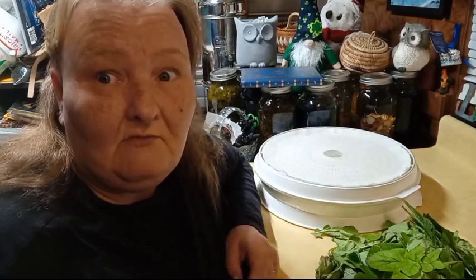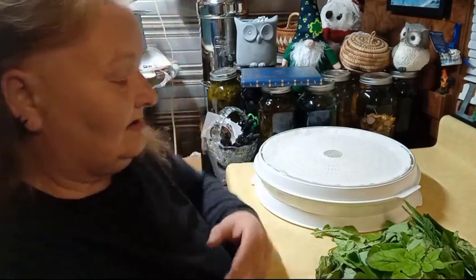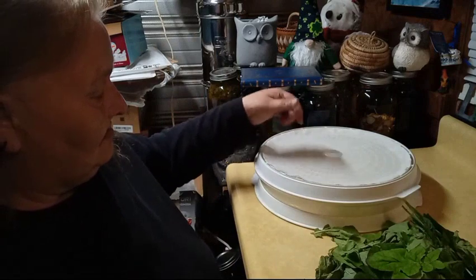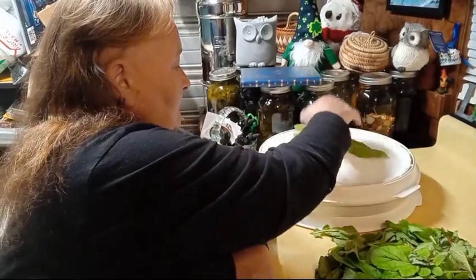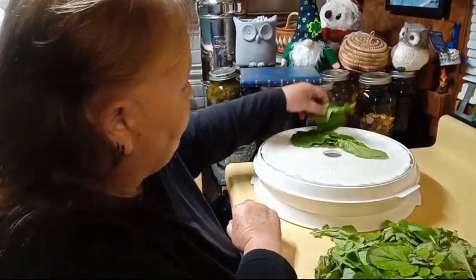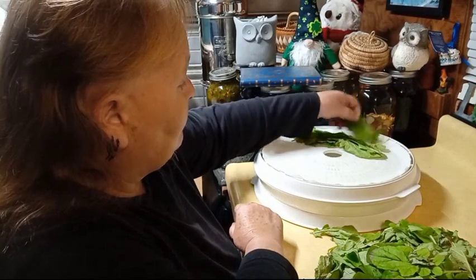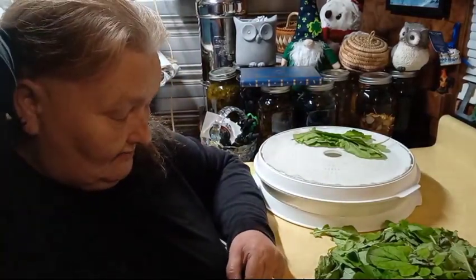A lot of people don't realize that it's extremely good for seasonal allergies. I don't have allergies, but I know family does and several other people. We will be making that blend in another video. I have my dehydrator trays lined with the mesh. I did wash these and I left them to dry — I let them dry a little longer than I wanted to, but they're going to get dehydrated anyway. If they're wilted a little bit, that doesn't change the medicinal value at all.